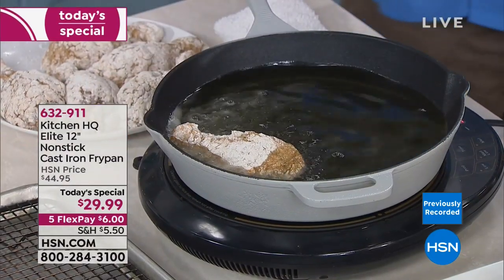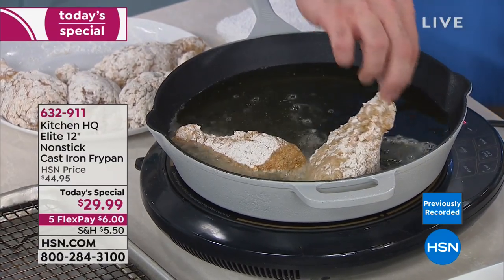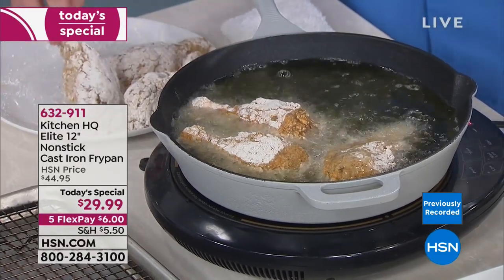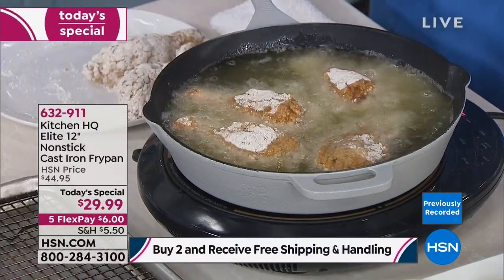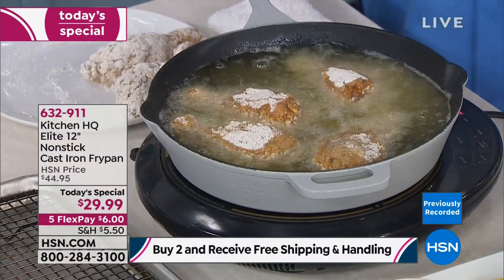These pans were invented thousands of years ago in a cauldron shape because they needed a vessel to withstand the high heat of direct fire. We are 3,000 years later, and we still have the best cookware in our hands. Nothing is better for heat retention and heat distribution, making it the ideal vessel for frying. If you want to do that traditional southern fried chicken, this is the way to do it.